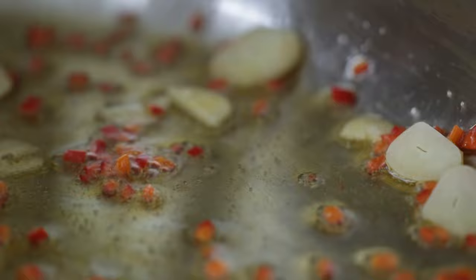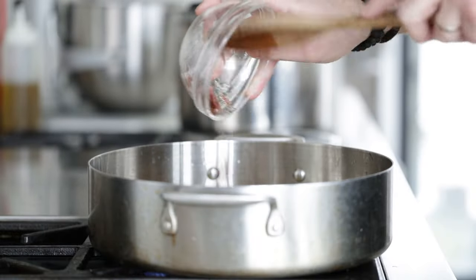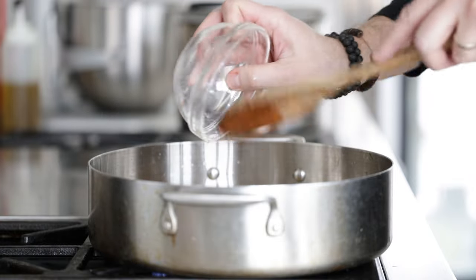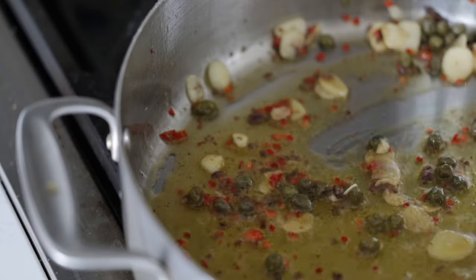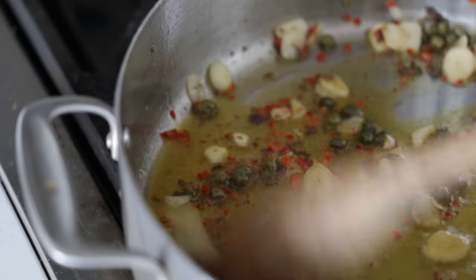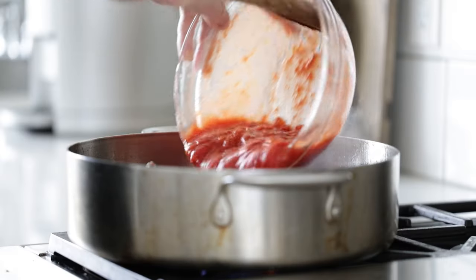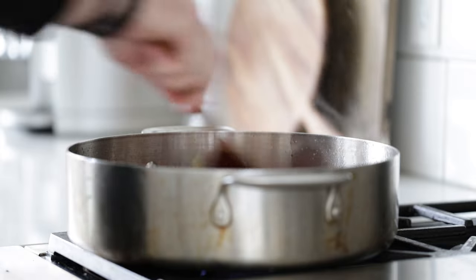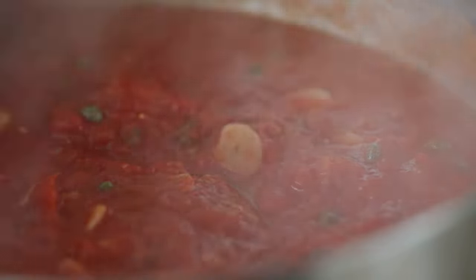At this point, we're going to add in a few more things, beginning with our anchovies. Next, two tablespoons or 15 grams of capers — if a little bit of the brine gets in there, no problem. We're going to sauté this for just two to three minutes to get all those flavors infusing. Then we're gonna add in our crushed tomatoes and cook for maybe three to four minutes, letting some of that delicious tomato flavor come out.